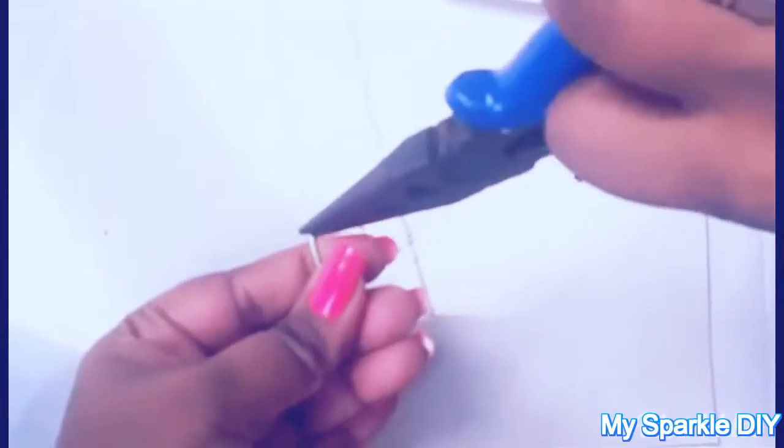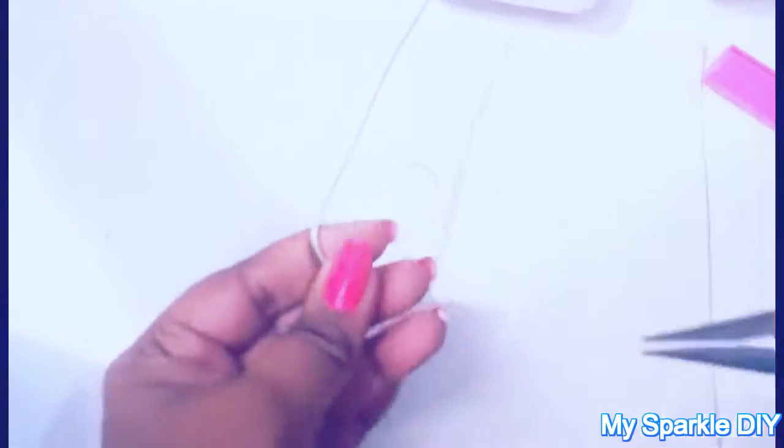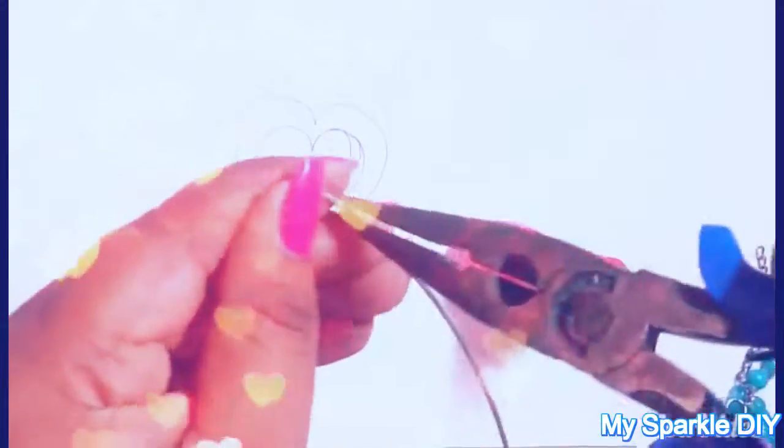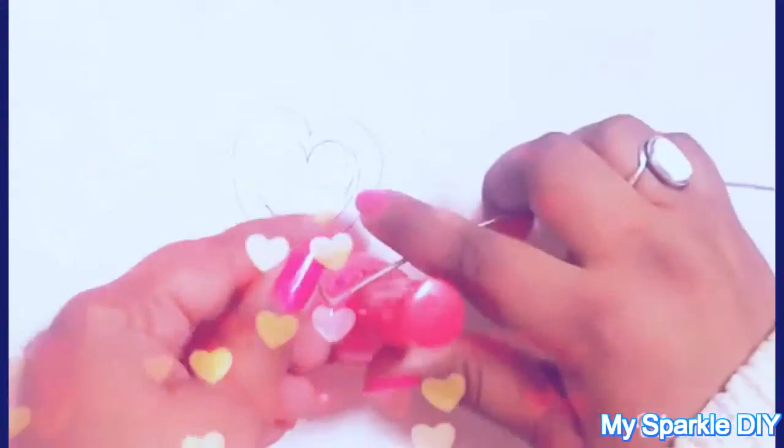With the help of pliers, bend the wire a little bit to get the perfect shape. Use any round surface — I am using a nail polish cap for this. Then measure again and bend upward, making another curve using the nail polish cap.